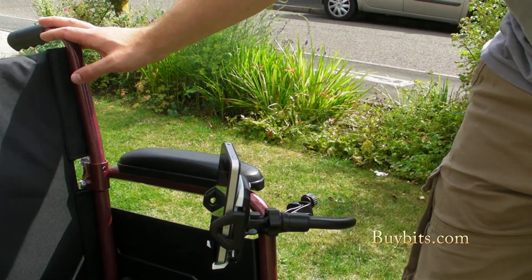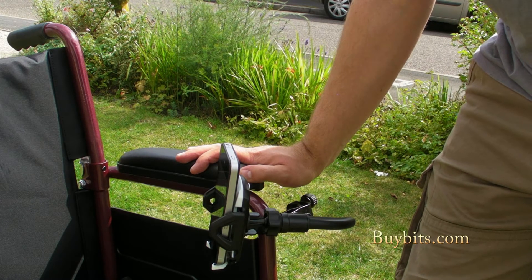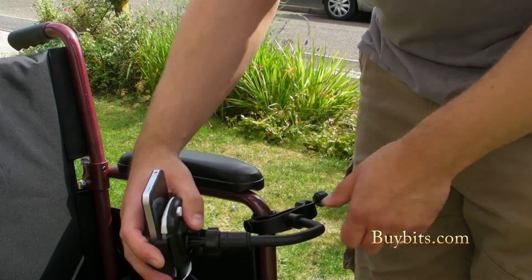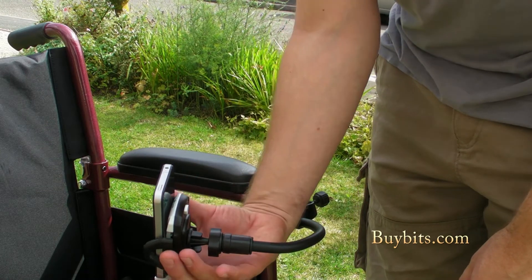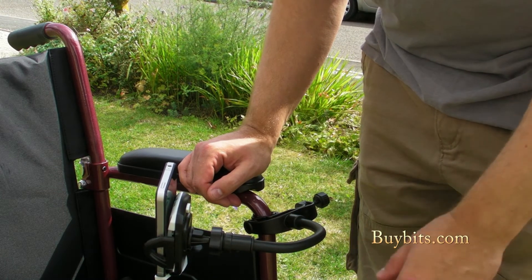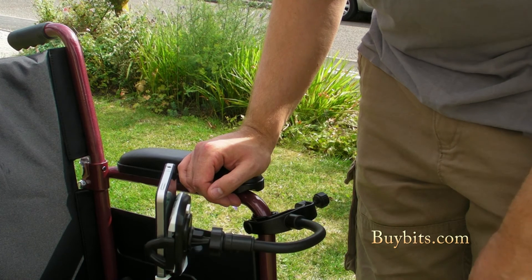You could even have one mounted on the back of the wheelchair if you were an assistant or carer for a wheelchair user — then you've got one there for your phone as well. Absolutely perfect. You can buy the clamp and arm on its own, or package it up with any number of cradles on the BuyBits website that will fit your device, and that will save you a little bit of money as well. So get down to buybits.com and buy yourself a wheelchair cradle arm.